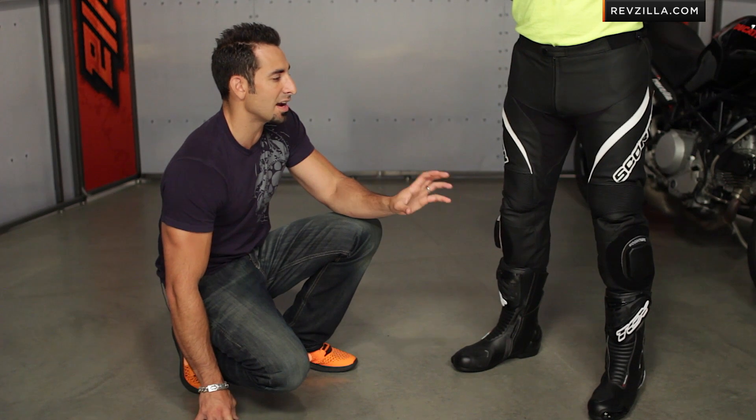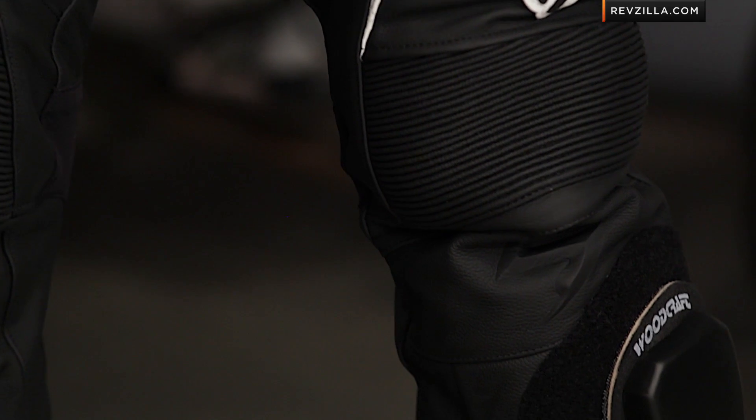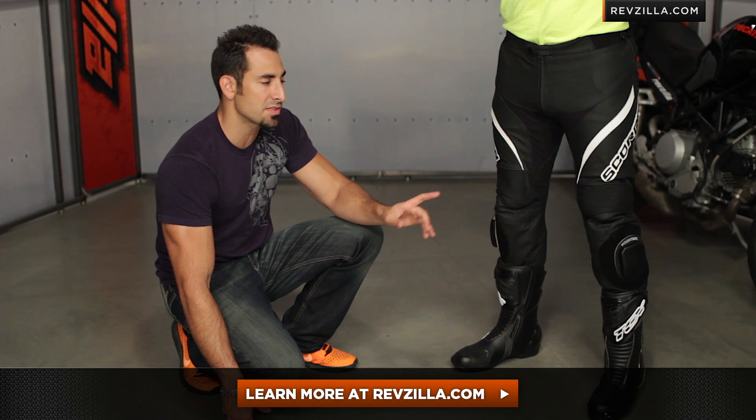Basic in their design, functional — they're going to accomplish a lot of things you need for great protection on the street and in aggressive riding scenarios. You might even stretch them into a track day or two, but if you're doing the full pull on the track on a regular basis, I suggest something a little bit beefier. Click right here to read other rider reviews of the SP2 pant from Scorpion at RevZilla.com.